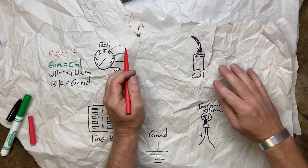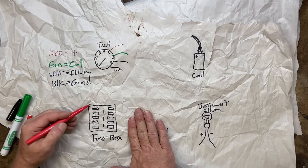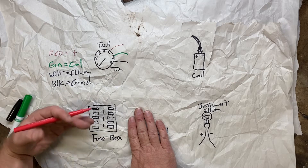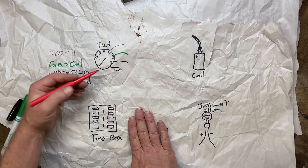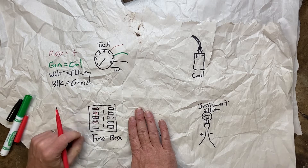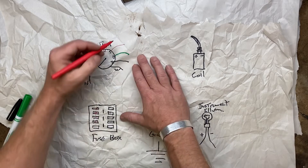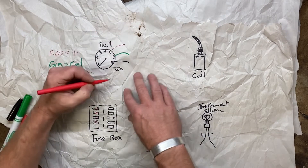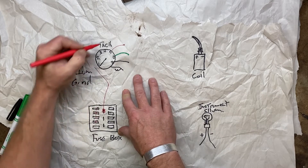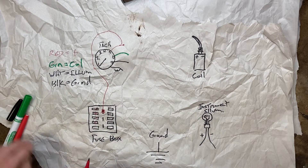Your red wire has to go to a positive ignition source. In your fuse box, you could tag something that is key-on/engine-on, but you don't want to tag something that is battery-powered all the time or you're just going to put a draw on your battery. On my fuse box, I've got three terminals in the center that are ignition-on power, which is really convenient — they're spade terminals. I took my red wire, came down to a spade terminal, tagged it, and ran it back up. Now I've got power to the tach. That's step number one.